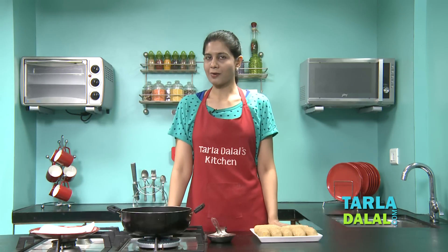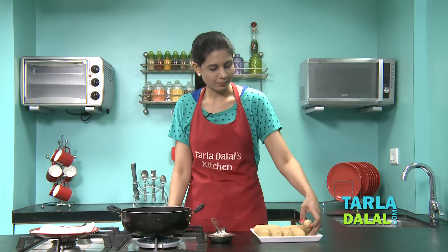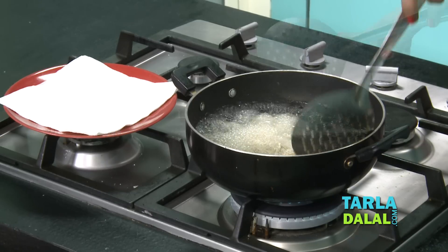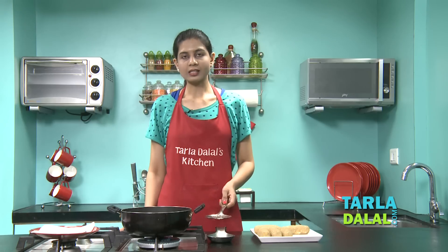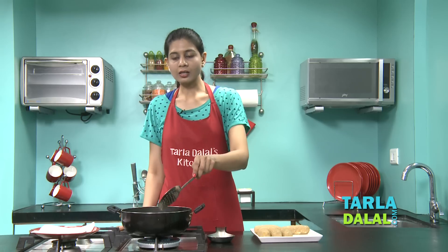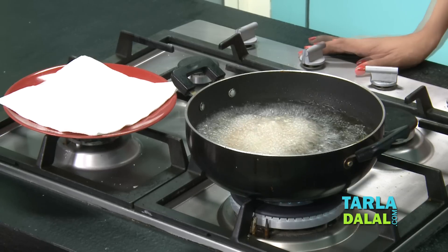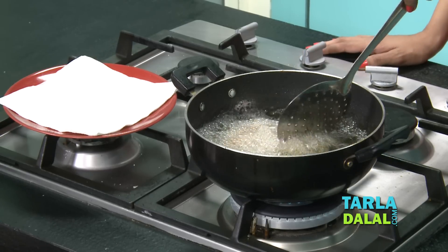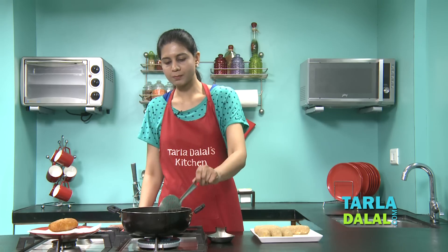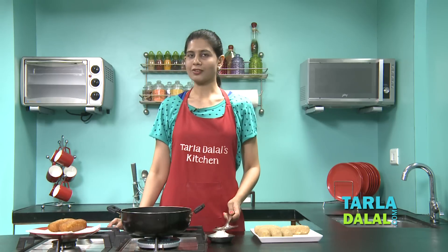All our croquettes have been rolled and are now ready to deep fry. Make sure you deep fry only a few at a time — I'm going to be deep frying only two at a time. Deep fry till they're nice and golden brown in colour. As we've added a lot of breadcrumbs in the potato mixture, you won't require any coating from the top. Drain them on an absorbent paper. In the same way we'll deep fry the remaining croquettes.